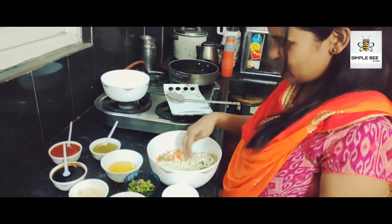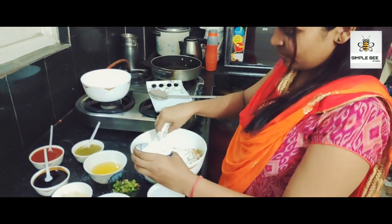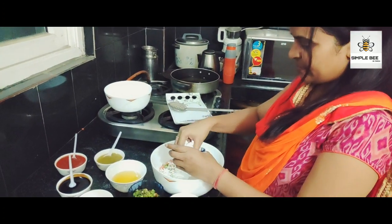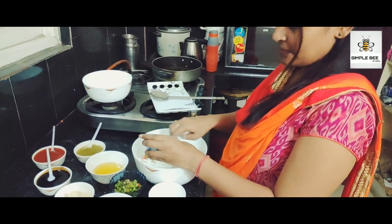The color is getting fresh and very fantastic. This is the cornflour — we will make the cornflour maida batter next.